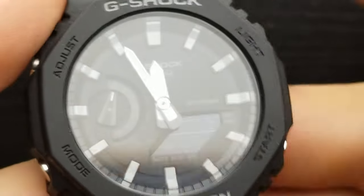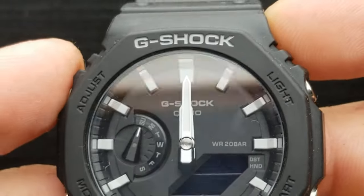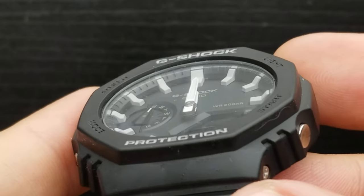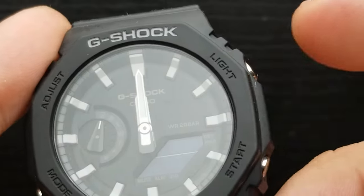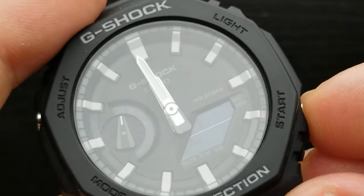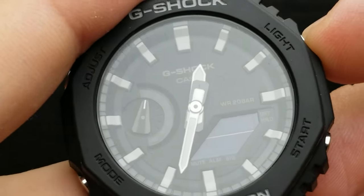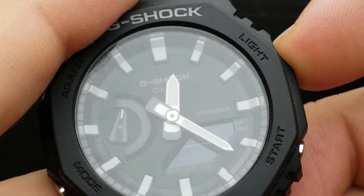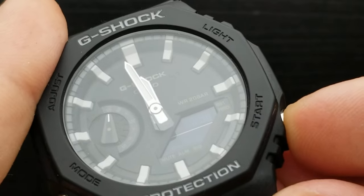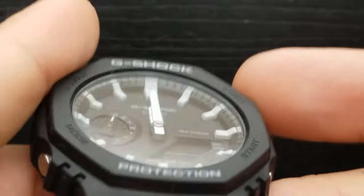Next, press the mode button and we are in the position of setting the hour and minute hand. The hands are aligned exactly at 12 o'clock, but if they're not, use the light button or start button to move left or right. If the hands are way out of alignment, press and hold one of those two buttons to start fast rotation. To stop it, simply press one of those two buttons, and use the combination to properly align it exactly at 12 o'clock.